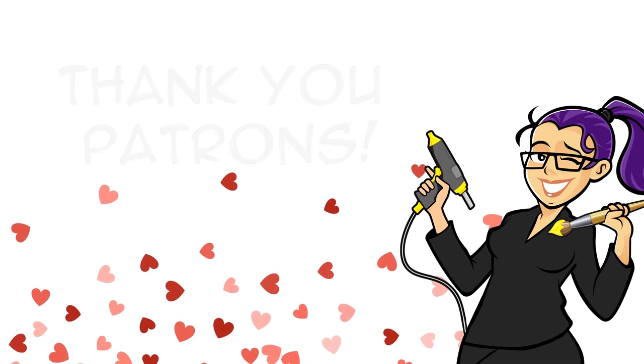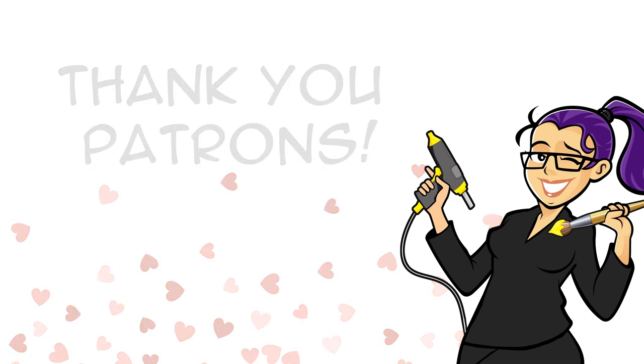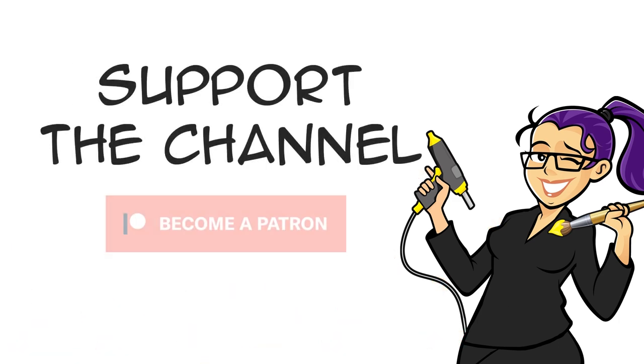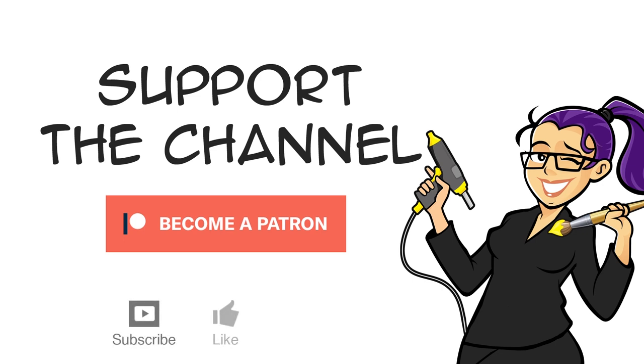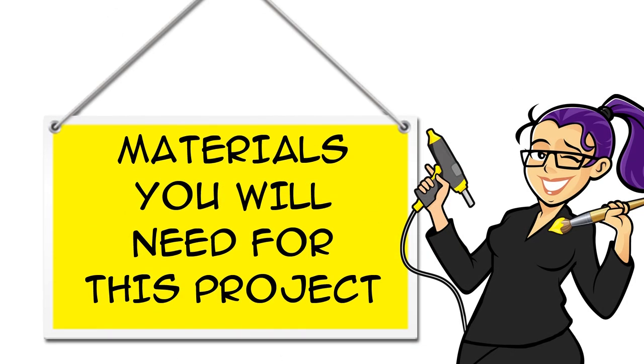I want to give a huge thanks to everyone who makes the Geeky McFangirl channels possible with a pledge of a dollar or more a month on Patreon. If you are enjoying the show, click the Patreon link below the video to support me. You can also support the channel for free by subscribing, liking and sharing. You can find links for all the materials you will need for this project in the description below the video, both on YouTube and at CraftyMcFangirl.com.